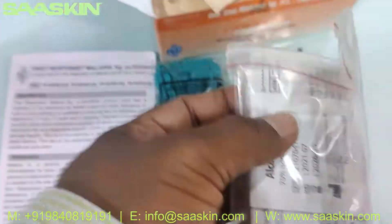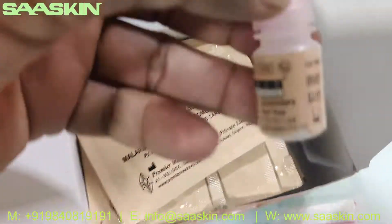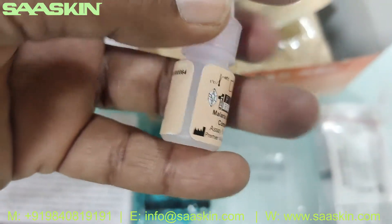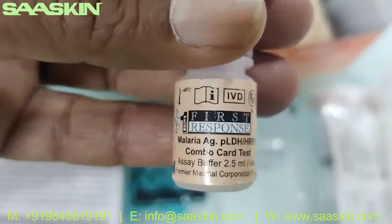You have 25 alcohol swabs and one buffer bottle. Here you can see the buffer bottle.